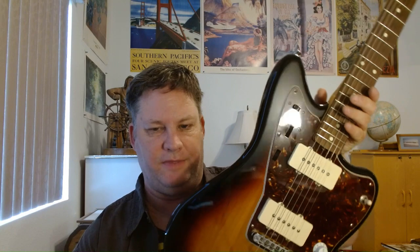This is the Fender Jazzmaster — not the Squier, but this is the made-in-Mexico version, not the American version. To get the extra tone sounds — which I talk about in the other video — you basically had to get the less expensive guitar, which is a bit of a trade-off.